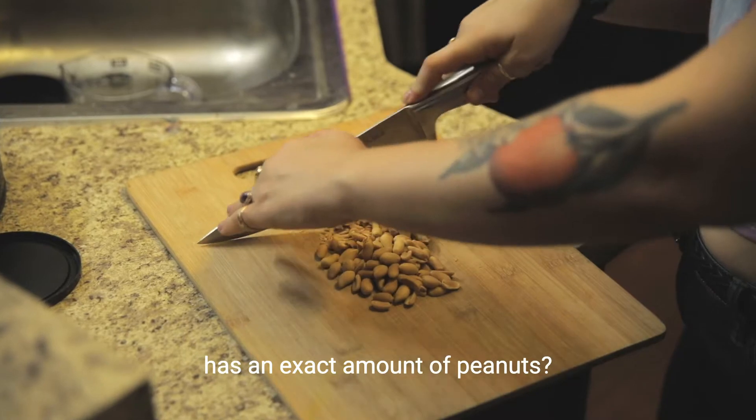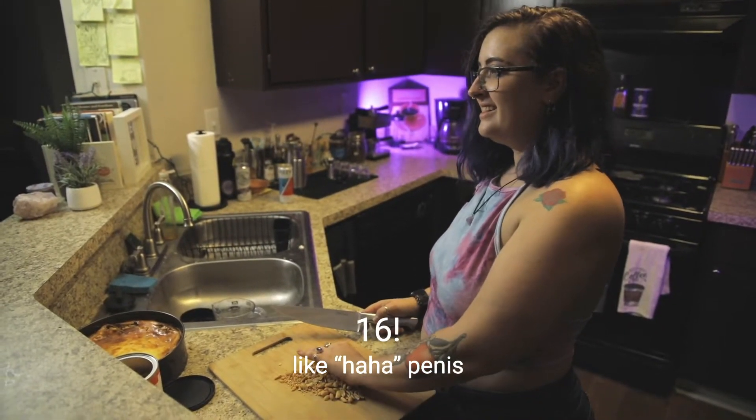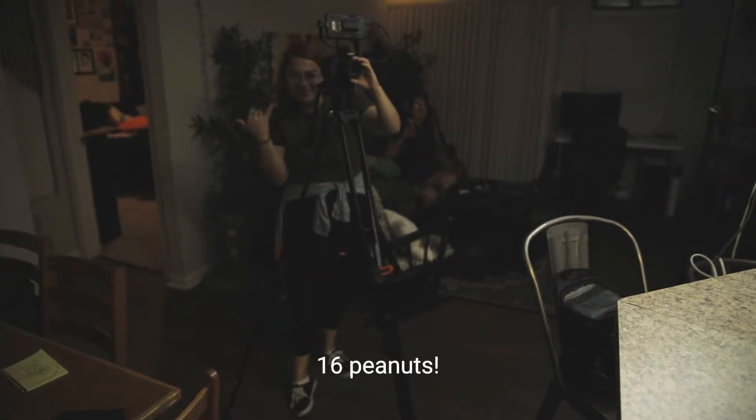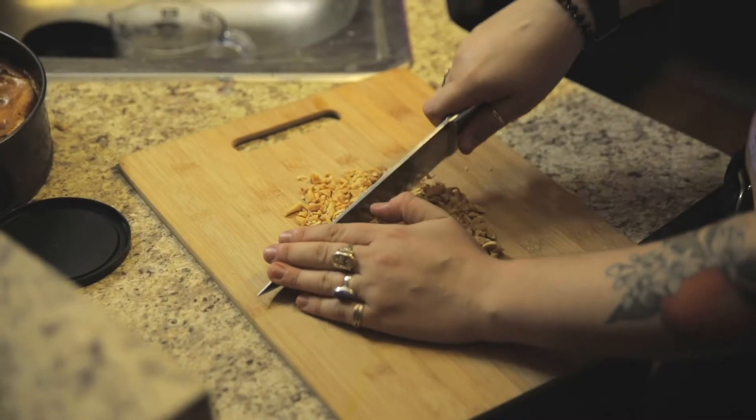An undecided amount of peanuts — I kind of just eyeballed it. Actually, each Snickers bar has an exact number of peanuts. Wait, really? How many? I need you to look it up and tell me immediately. Chopping nuts is kind of annoying, I'm not going to lie. 16 peanuts — that's the answer! Today I learned there are 16 peanuts per Snickers. Anyway, back to chopping nuts.